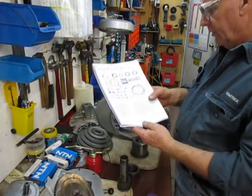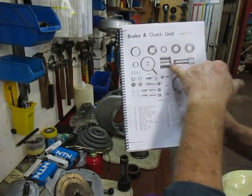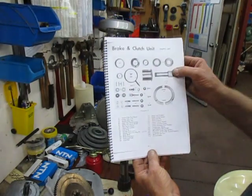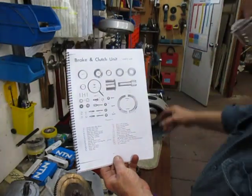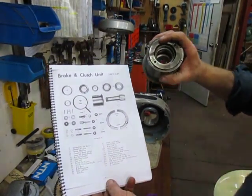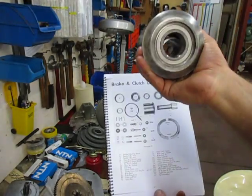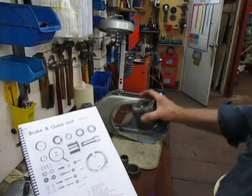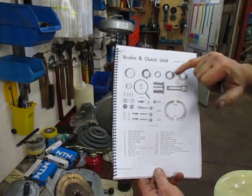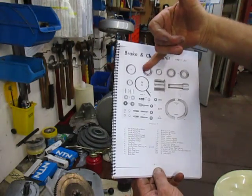What we have here is the cogged belt unit with the bearings and everything else. I've put that together and it's got in there as a loose piece. What we have here is the two bearings with two spacers between them and then the locking nut on top.